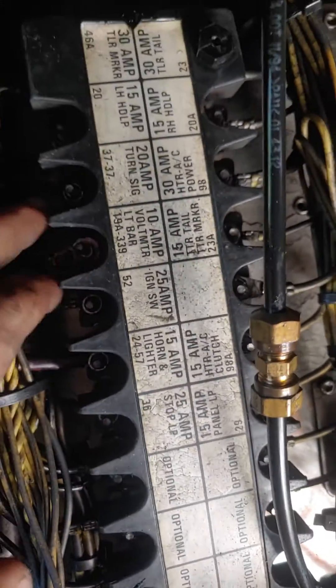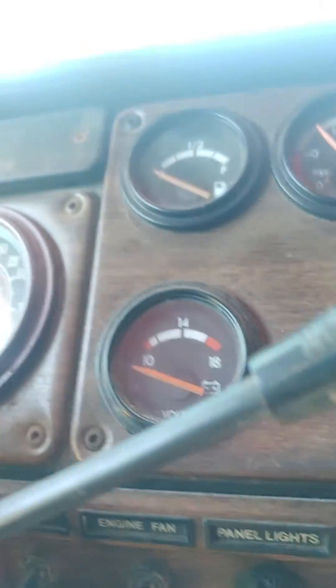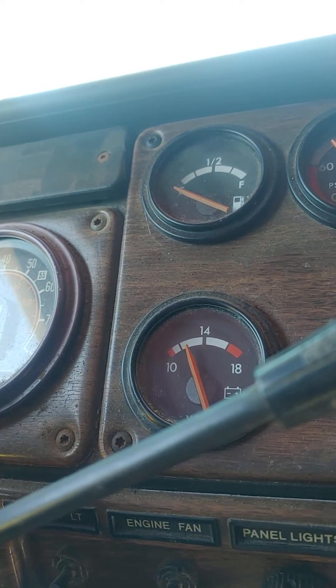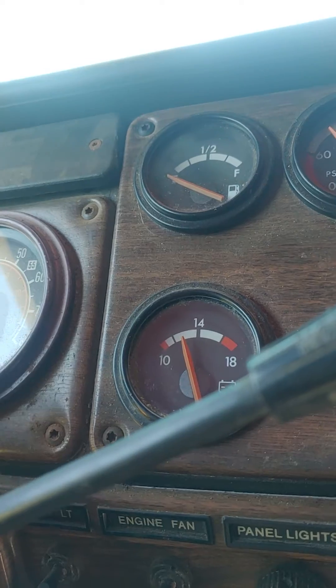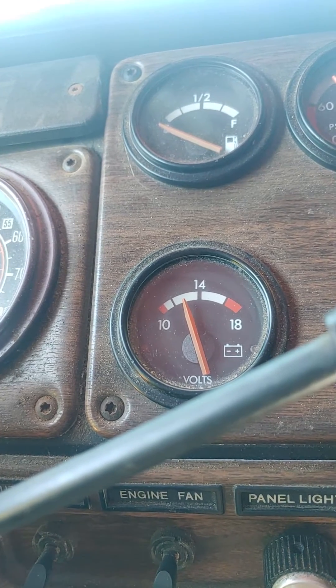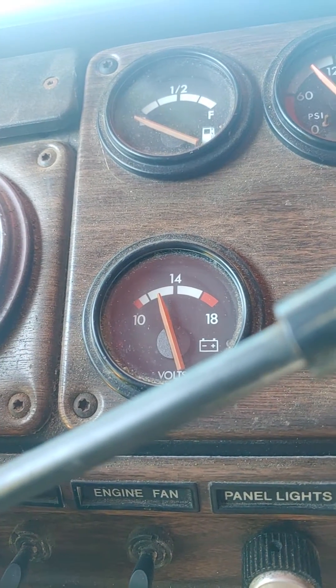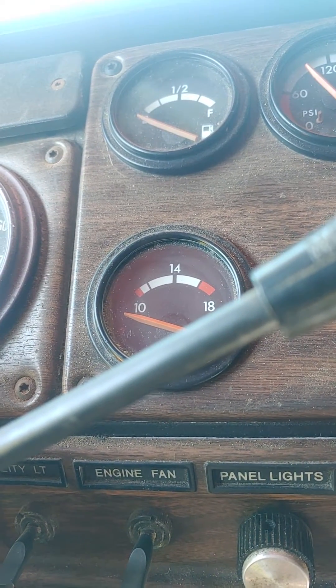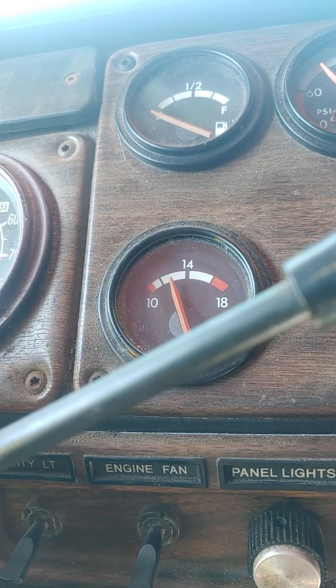If I leave it disconnected, the voltmeter drops down — that's how it looks with no power. When I touch power to it, it jumps up. So with this thing connected, it is drawing power off the batteries all the time just to read the voltage. When I let go of it, it's not drawing power, and when I touch it, it's drawing power all the time.